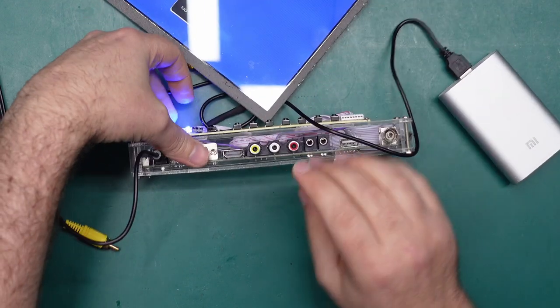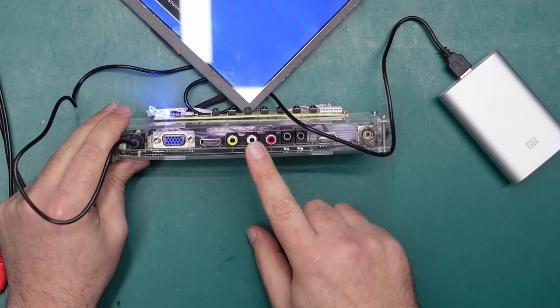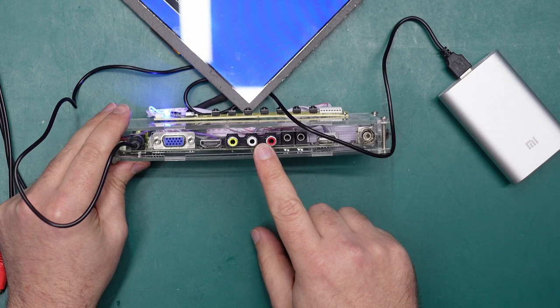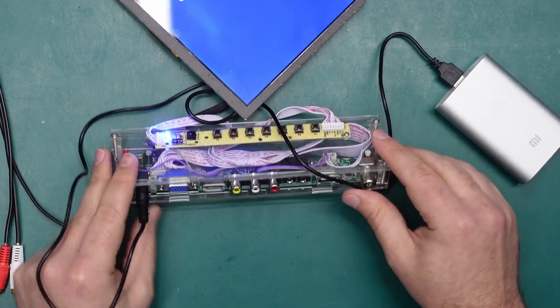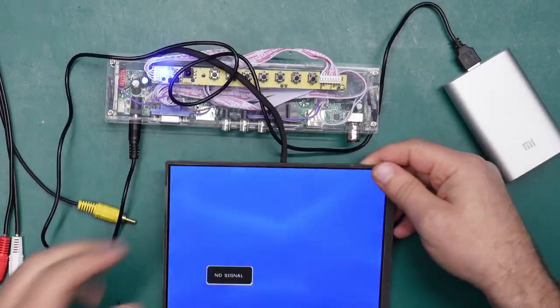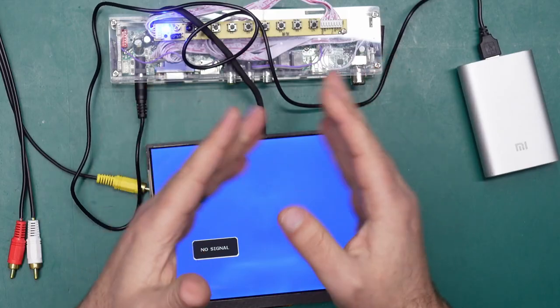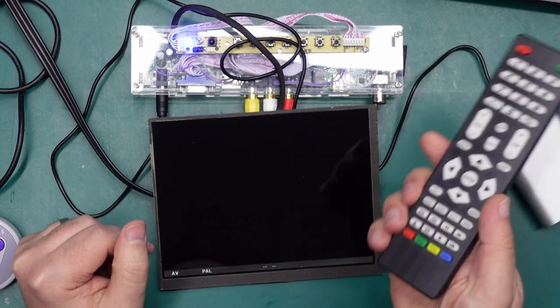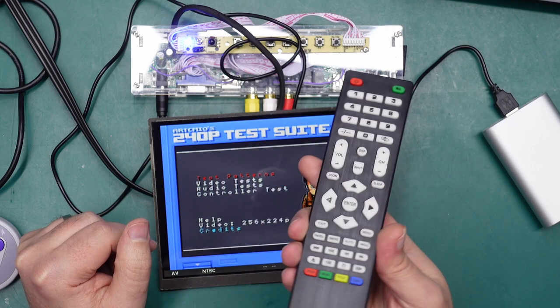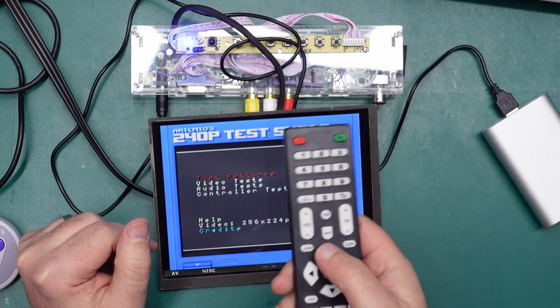We have a composite video input, but the beauty of this is it also has audio inputs, VGA, HDMI, and an analog RF tuner — so it's kind of the perfect all-rounder for testing out retro gear. Before we get into how to build one, let's run through the features so you can decide if you want to make one yourself. It does have a little keypad for basic functions, but there's also a remote which is a lot easier and more intuitive.